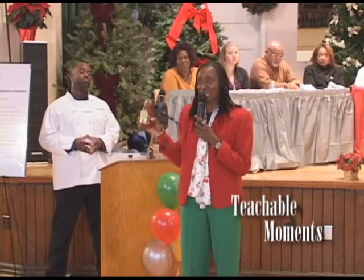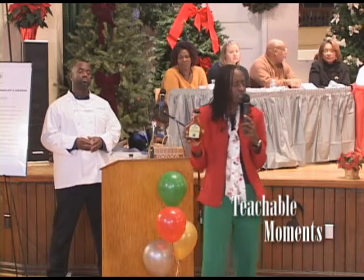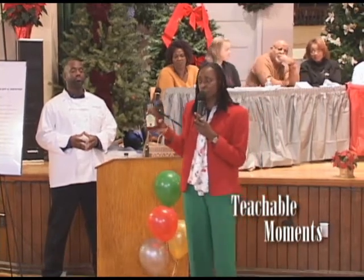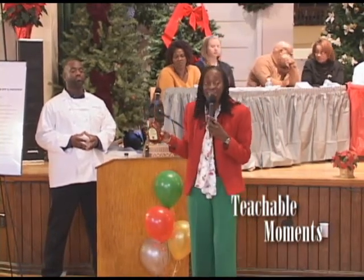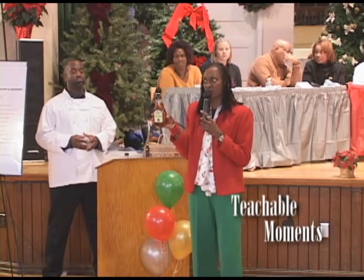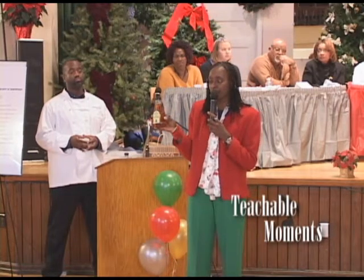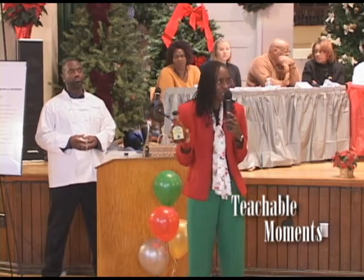Agave nectar this size can be purchased at Costco. Costco is a good place to go when you're buying in quantities. If you go to the grocery store, most grocery stores have agave, but there is a much smaller container for a lot more money. The economical way to purchase is to go to Costco.